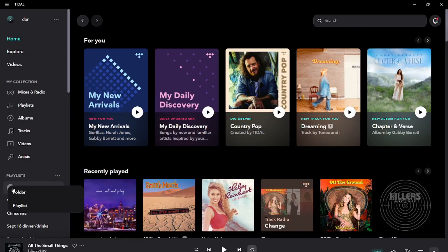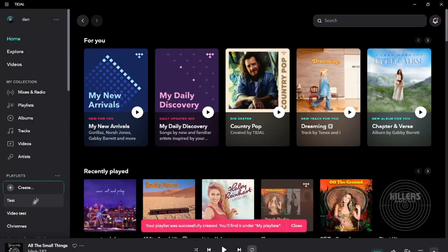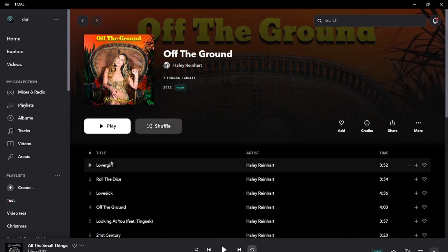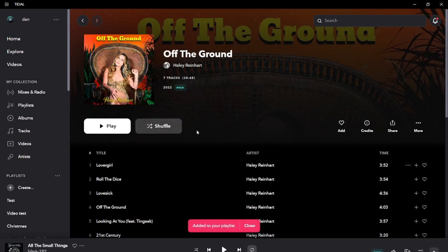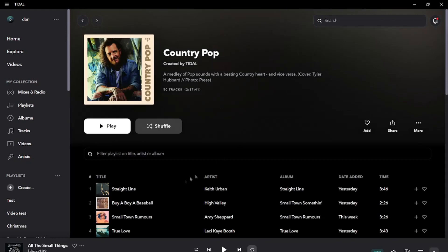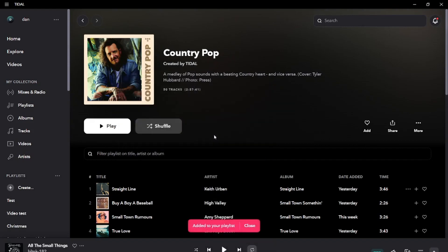Let me show you how Tidal does it. I open Tidal, create a playlist called 'Test.' I find a song I love — I right-click, Add to Playlist, Recent, Test, click — it's now in there. Then I go home, find another song — country pop since I've been playing a bunch of country weddings recently — right-click, Add to Playlist, Test, done. That saves me a whole bunch of navigation time and it's very, very easy.